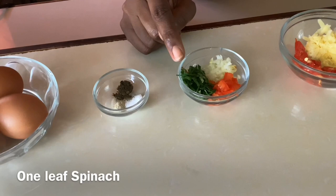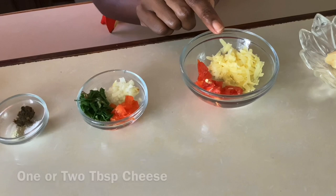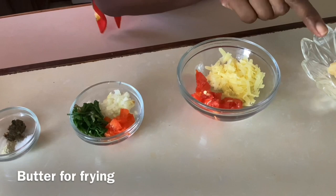We also have one leaf of spinach, finely chopped, to add extra iron. One or two tablespoons of cheese depending on your preference, half of a small tomato chopped, butter for frying, and one sprig of parsley, chopped.